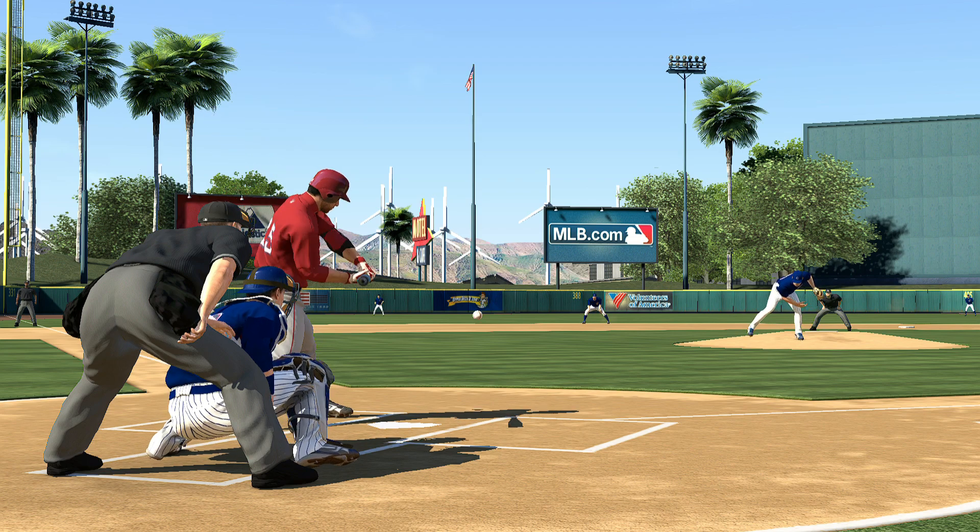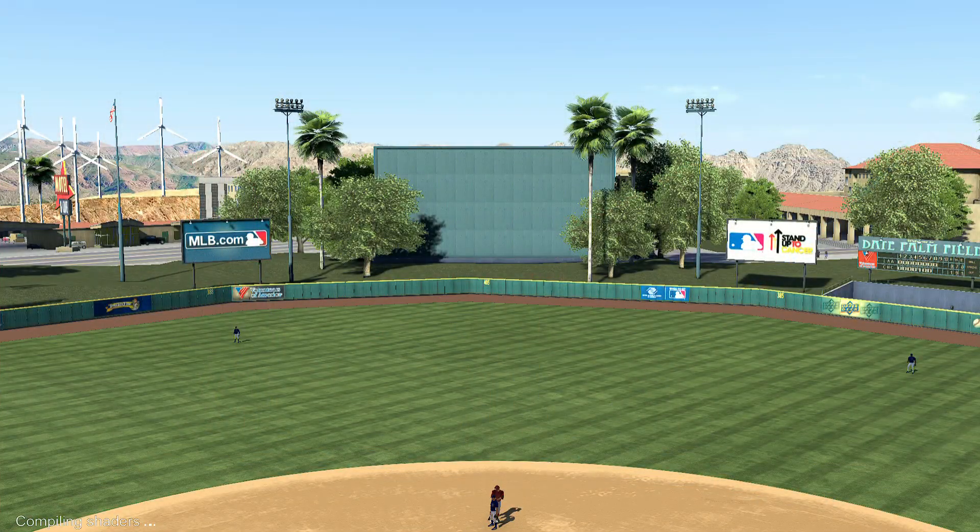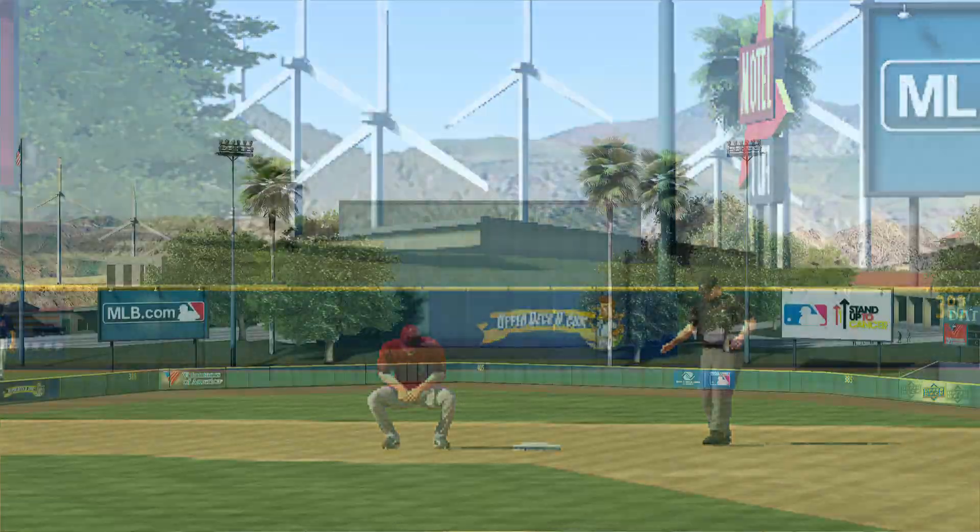Well, with a possible tying run at first, you'd think he'd be able to score on a double, but instead they decide to play it safe and hold him at third. We'll see how that pays.